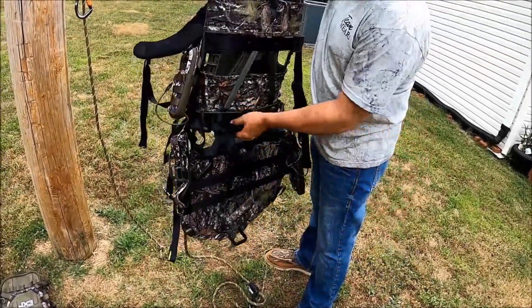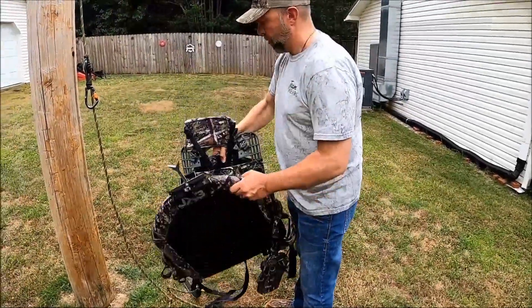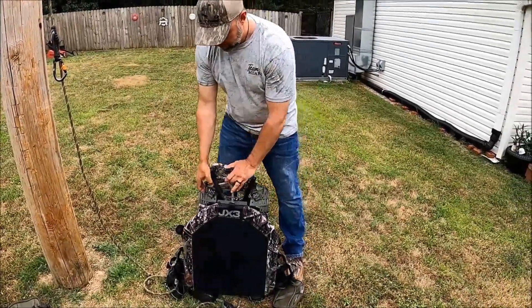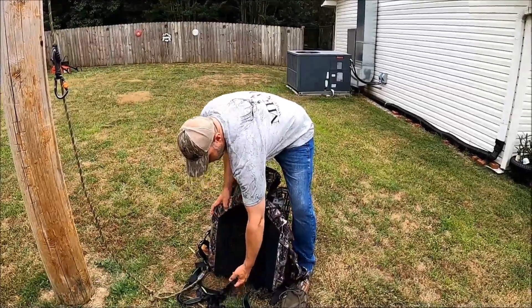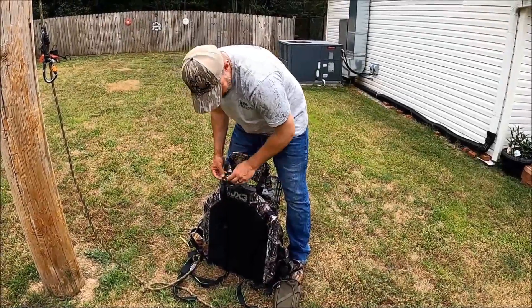All your seat has got are these nylon straps under it. When you sit on that, all you can feel is that trampoline material, just like on a Millennium. I'm as impressed with that — all of that aspect of the stand — as I am anything. That's what's important to me is comfort. I hunt a long time. I sat in my saddle seven hours one day last year and it was a long sit. It wouldn't be like sitting in this.